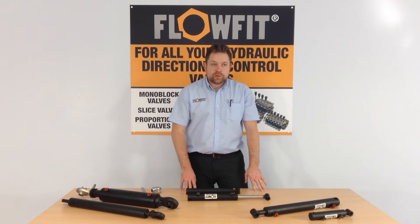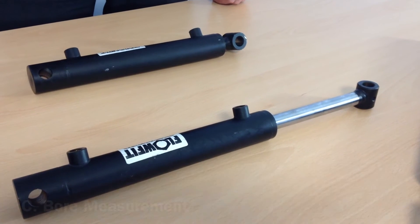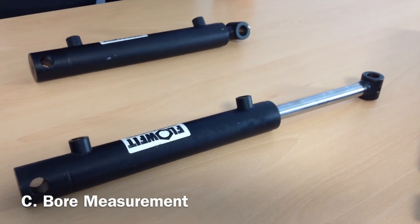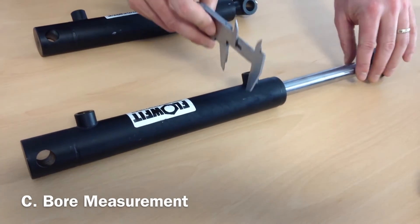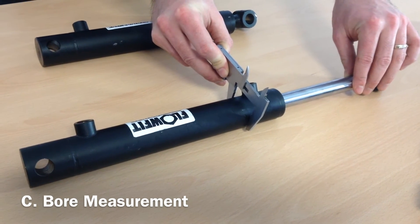The third key measurement would be the bore. This is the internal diameter of the tube that encases the piston. Unless you have the cylinder open or apart, this can be very difficult to determine and is often chosen purely on the outside diameter of the tube.